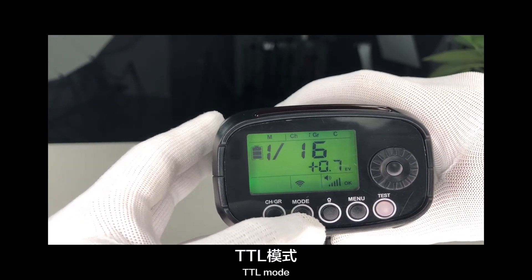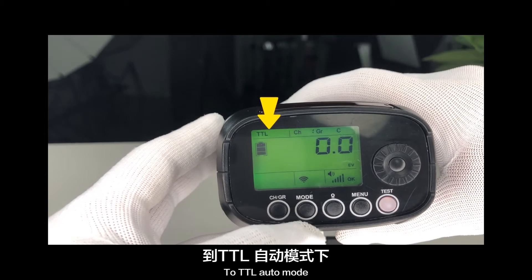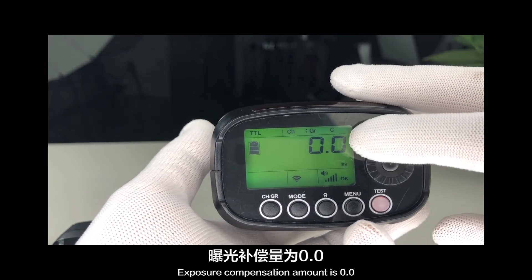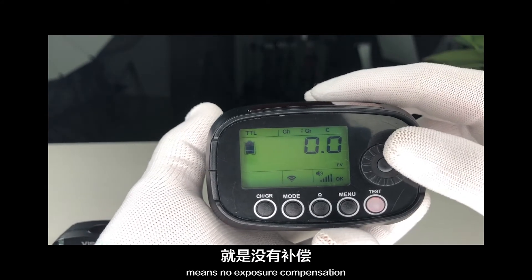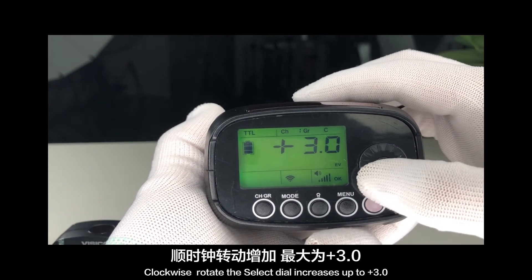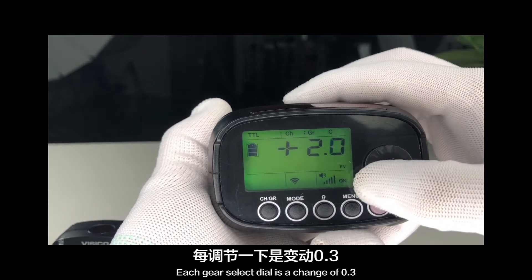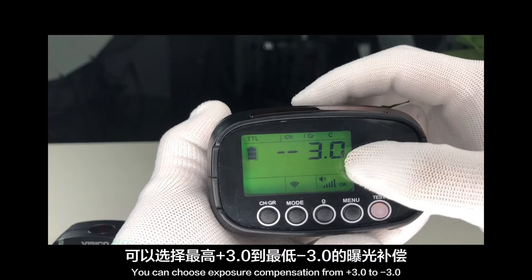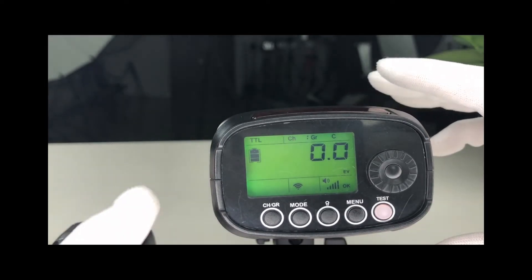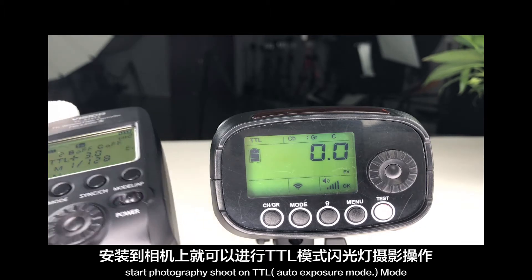Now let's show how to operate T2 mode. Rapidly press the flash mode selection button after multi mode to enter T2 auto mode. The number above EV is the exposure compensation amount. 0.0 means no exposure compensation. Rotate the select dial to increase up to plus 3.0. You can choose exposure compensation from plus 3.0 to minus 3.0. We set it to 0.0 — no exposure compensation. You can use remote control VC818TX to start photography in TTL auto exposure mode.